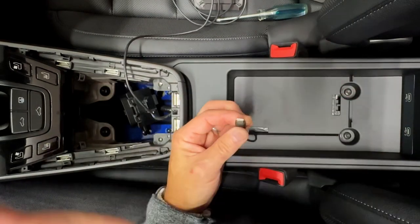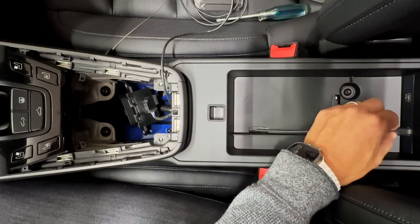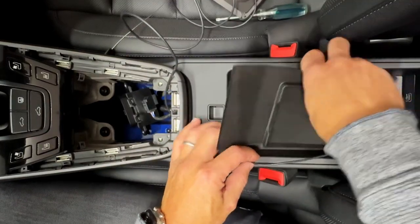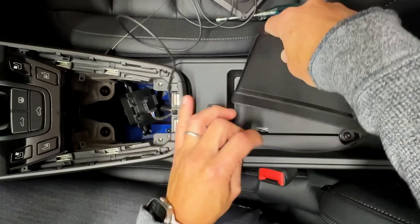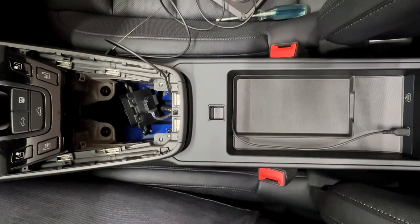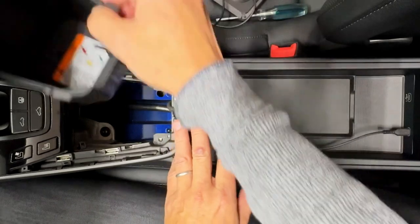And once that's through, pop that off and then just plug it in — doesn't matter which one. Get some slack for it. You can put your rubber mat back in if you want to. It's not going to sit flat but it'll be fine. Then we're going to come back up here and get the cubby back in.